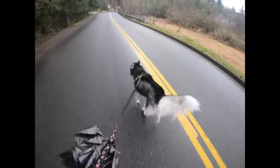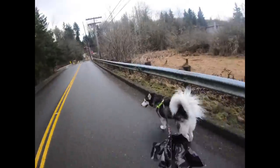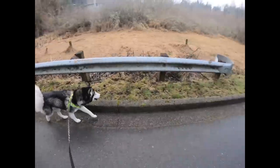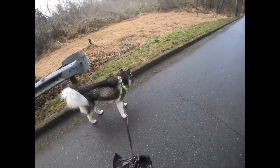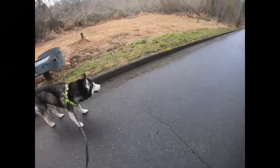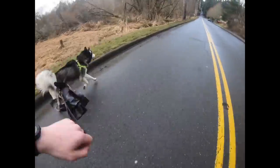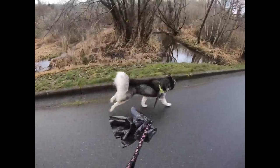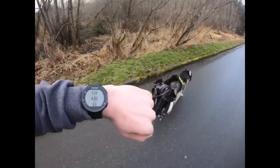Good boy! Okay, so I went about 15 miles an hour that time. Let's see if third time's the charm — we're gonna do it one more time, see if we can get him above 15. Alright, you ready buddy? Okay, let's go! Come on buddy! Good boy buddy!